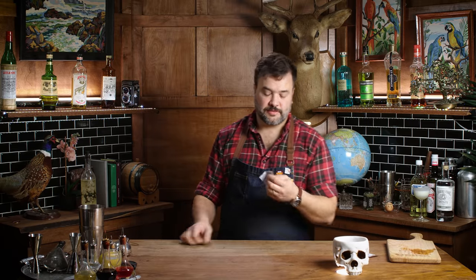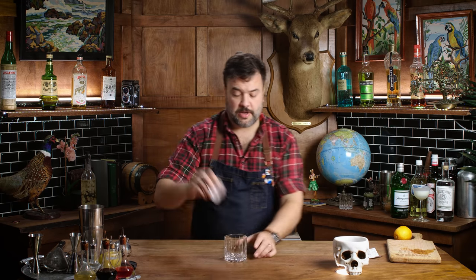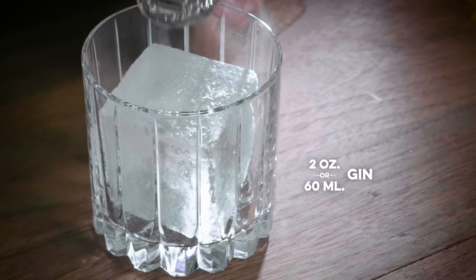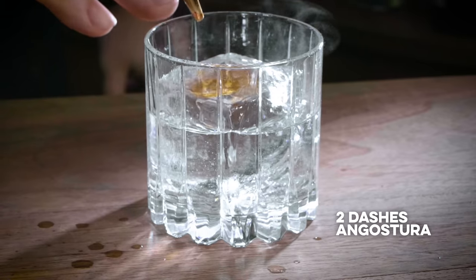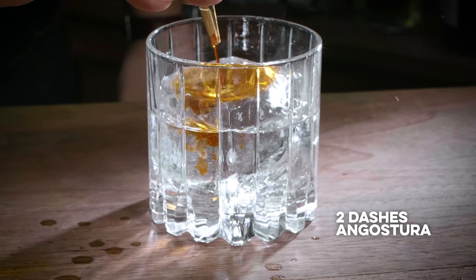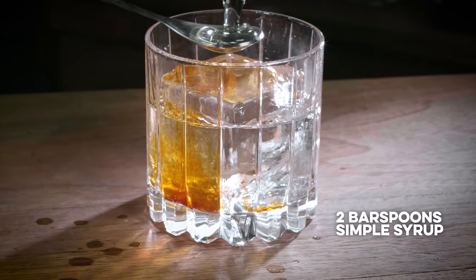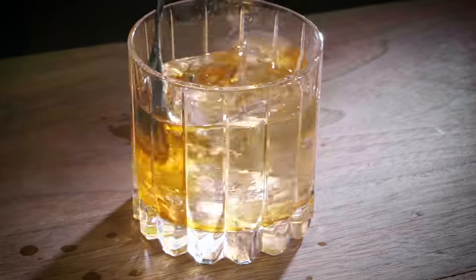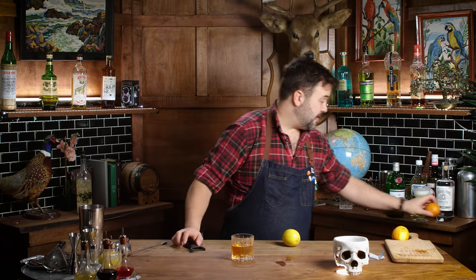All right, we're back. Let's do another one. Seat one would like an old-fashioned — substitute gin. Let's do a gin old-fashioned. You really can make an old-fashioned out of anything. One big ice cube, I'm gonna throw two ounces of Tanqueray London Dry in there. Let's throw in a couple dashes of Angostura — I love the way Angostura and gin pair. Two bar spoons of simple syrup. Stirring now.